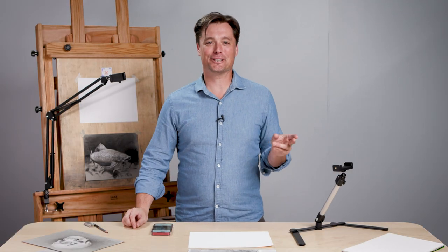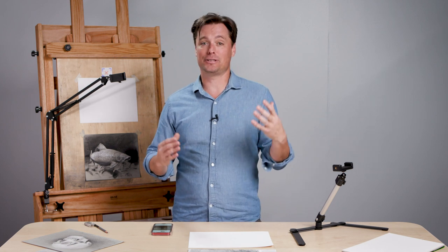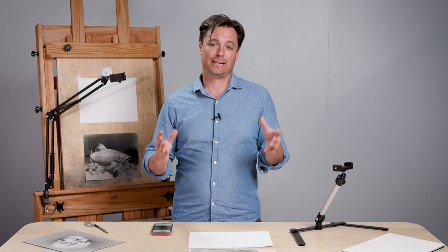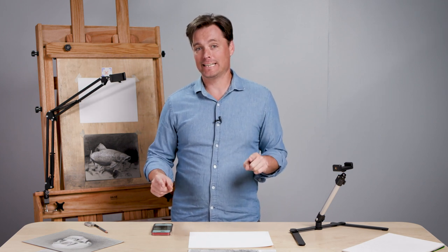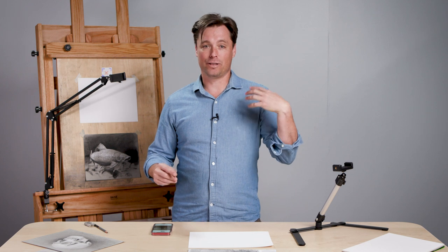If you watch my show, Drawing Together, every week we give ourselves a new challenge because we're trying to grow our artistic practice. We're trying to improve, and sometimes a new tool comes along that helps you do just that. The DaVinci Eye app has so many features that align with what I'm looking to develop in my own art.